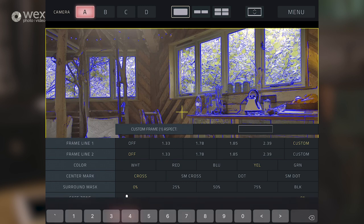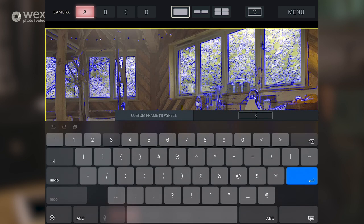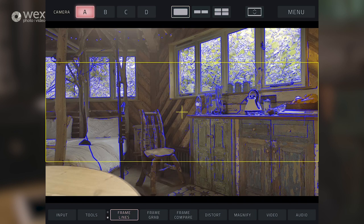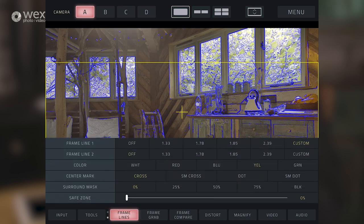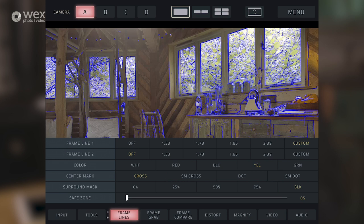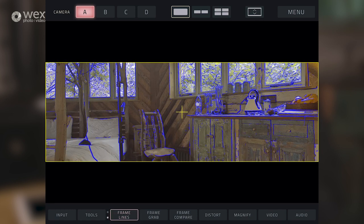A nice feature is that you can also do a custom frame line, so you can literally type in - say a 3:1 aspect ratio for a really tight widescreen look - and manually put that in. And to make it even clearer, you can black out the rest of the frame, so you've just got that really widescreen image for what you're going to try and finish in post. So let's take that off.